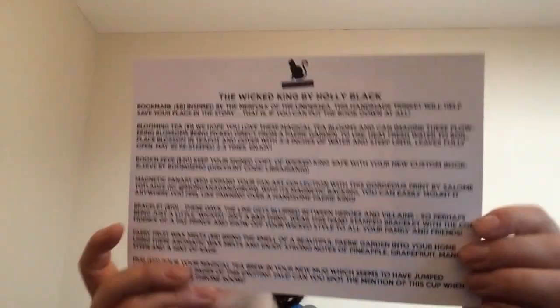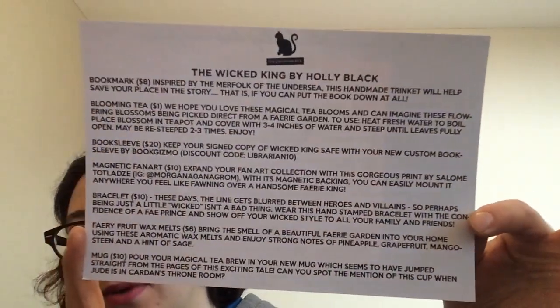That is it for this box — I did ask not to have the book included because I already got too many copies coming in. So that's everything in the box. I have to be honest, I really appreciate all the items. We get the bookmark inspired by the merfolk of the undersea, then we get blooming tea, a book sleeve, the magnetic fan art, the bracelet, the wax melts, and the mug, which I think is really nice. I'm happy with this box — it's a really nice box.